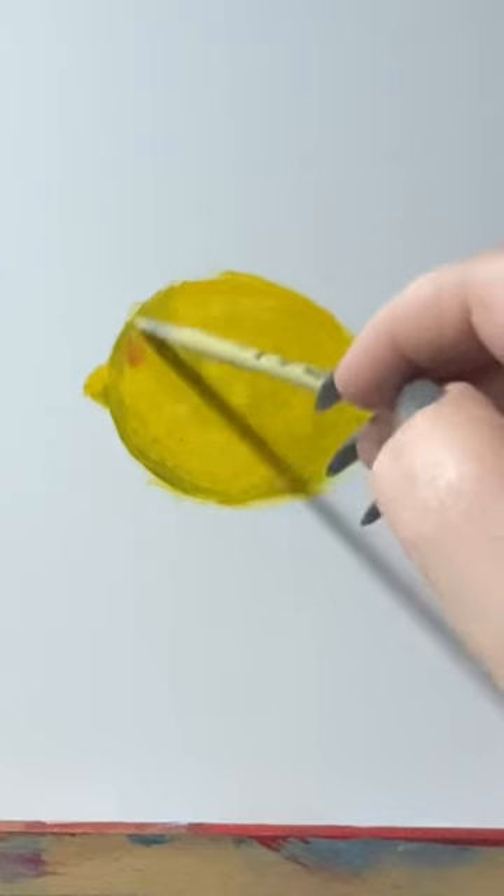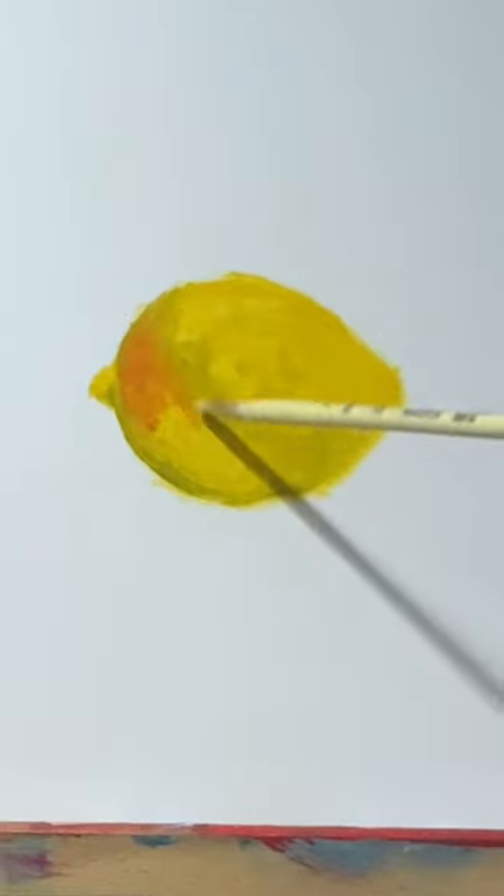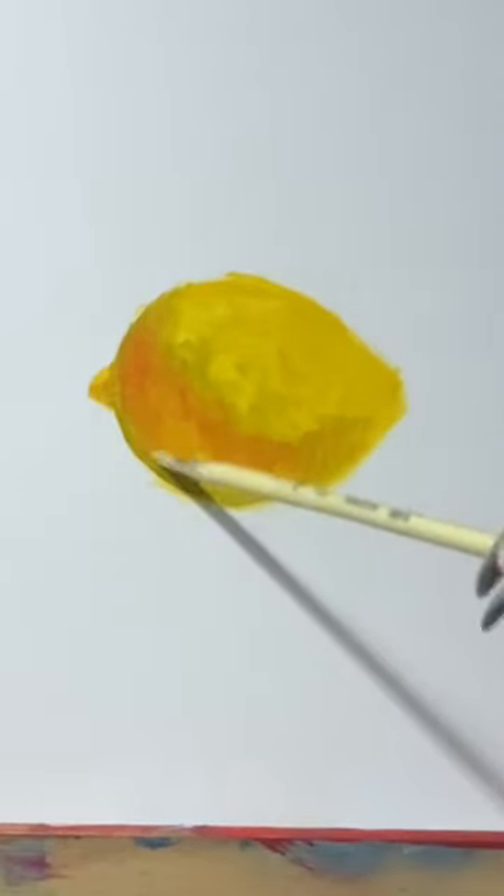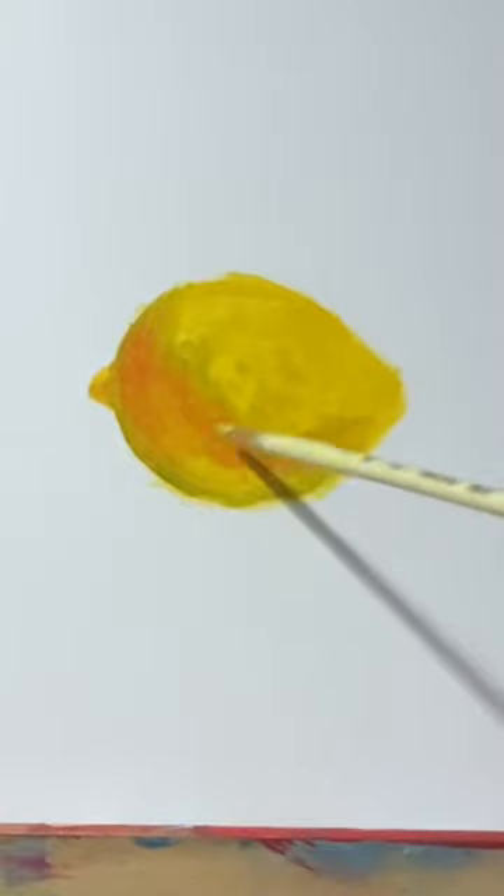Next I go ahead and take my red orange and use it to start to fill in that shadow shape. The secret to shading any yellow object is always orange in the shadows. I don't know why but it works!